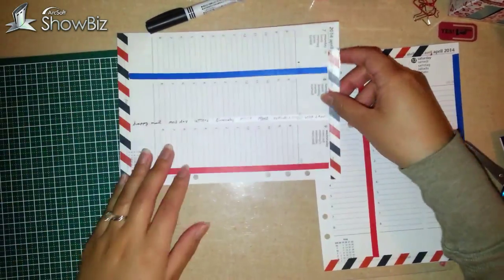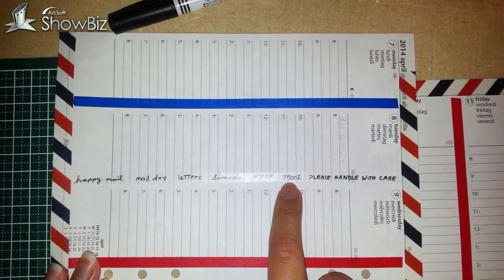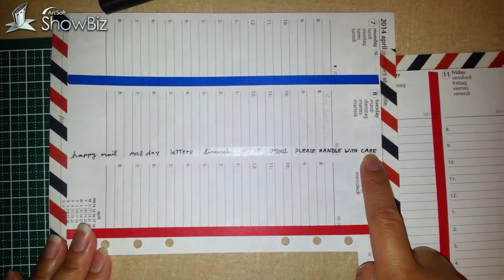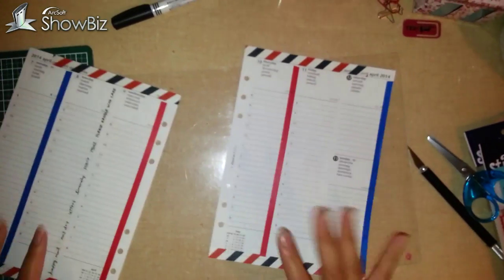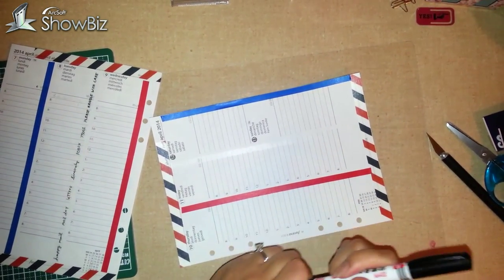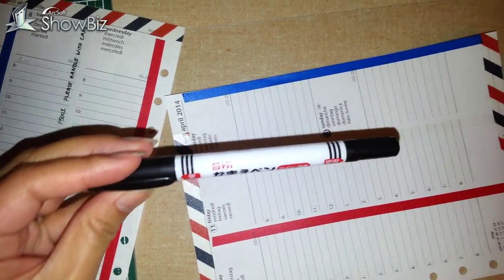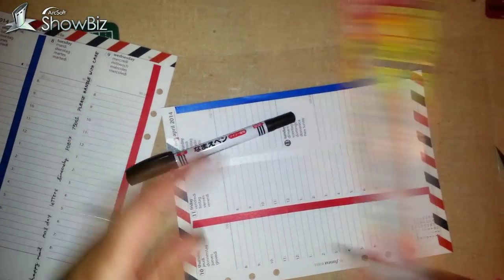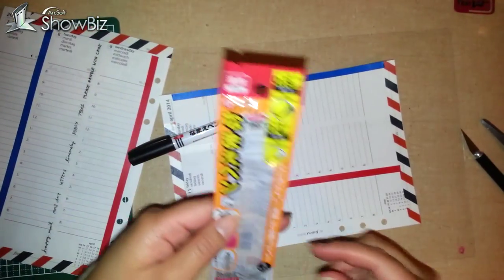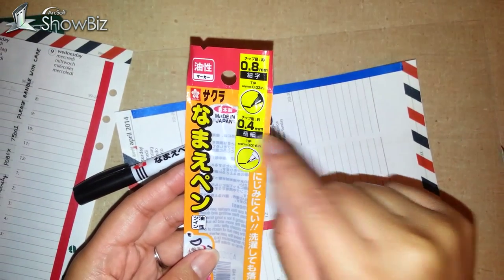So here on the white washi tape I just did: happy mail, mail day, letters, sincerely, PO box 75001 — that's the zip code of France — please handle with care. So I just wrote in some post office related words, and I'll do the same with this white washi tape here. I got this pen from Daiso — it says permanent marker — and I saw washi tape pens but didn't know where to get them, and I found this one at Daiso.